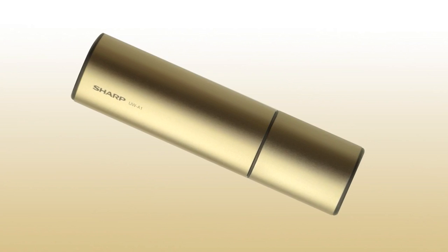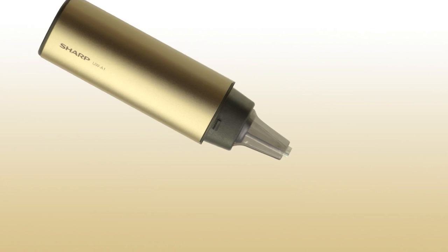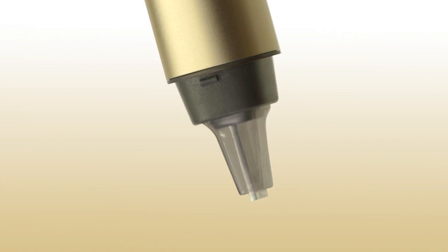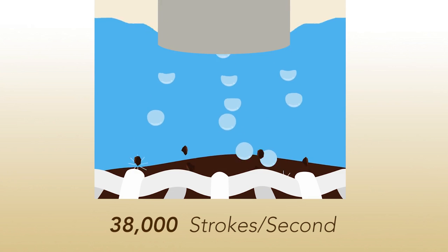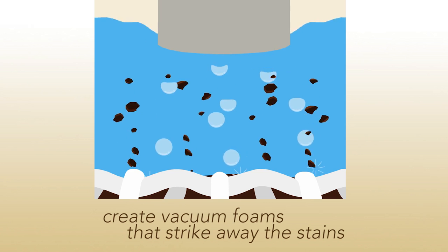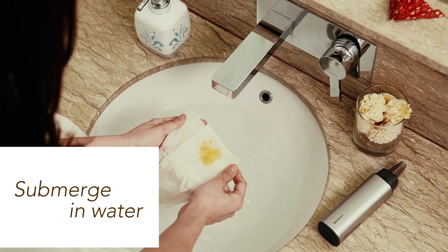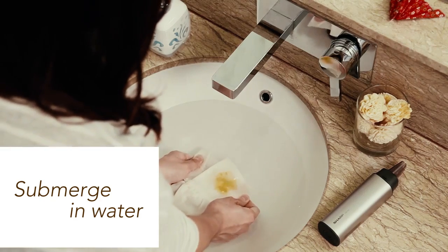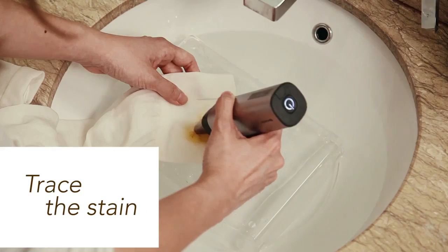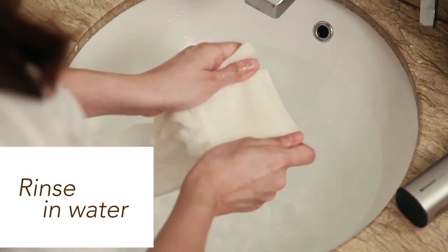Unlike high-speed brushes that tear on clothes, the Sharp Ultrasonic Washer is equipped with the power of ultrasonic vibration that produces 38,000 strokes per second and creates vacuum foams. These foams then burst and strike the stains away. With simple, easy steps to follow, just submerge the stained portion of the clothing in water, then use the ultrasonic washer to clean away the dirt. Fresh stains are instantly removed.